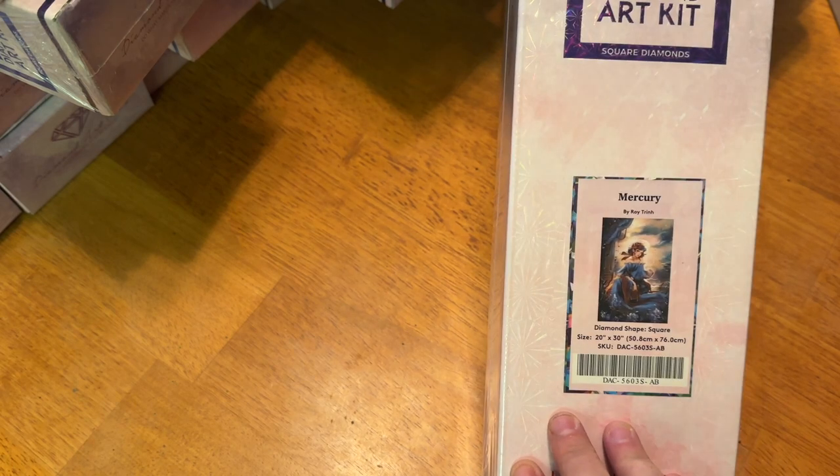I do have one more I'm considering — Mercury by Roy Trin. It is a 50.8 by 76 centimeter square diamond painting kit, sealed. I haven't opened it yet, but if somebody can convince me, maybe I'll let this one go. All right, that is all the Diamond Art Club ones. I'm going to pause and regroup and grab some other stuff to show you.